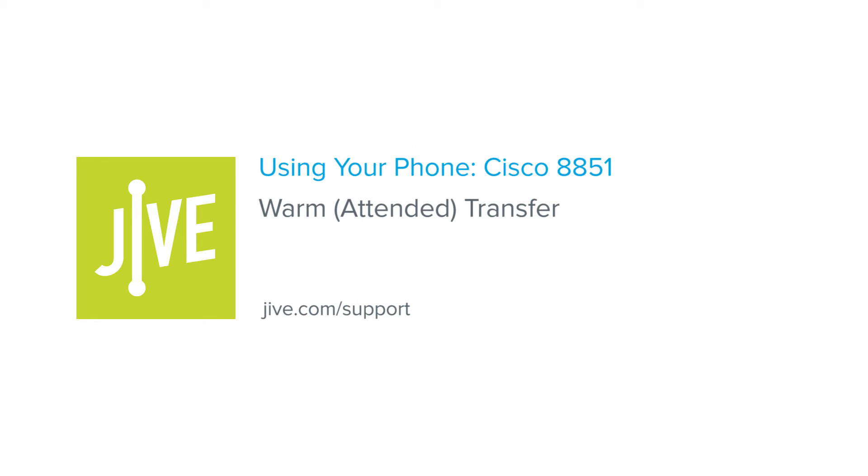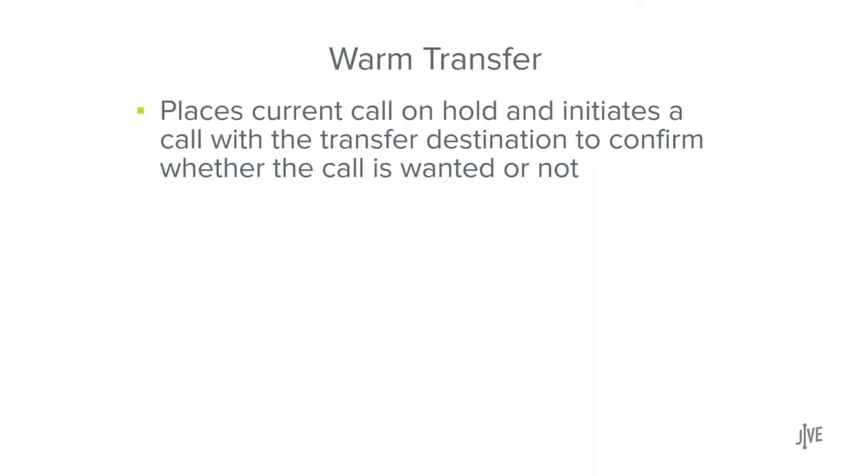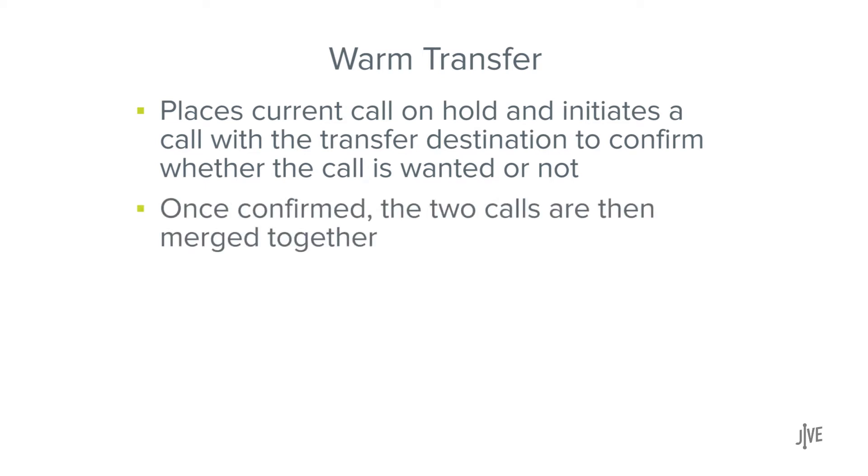In this video, you will learn how to perform a warm or attended transfer on a Cisco 8851 phone. A warm transfer places the current call on hold and initiates a call with the transfer destination to confirm whether the call is wanted or not. Once confirmed, the two calls are then merged.